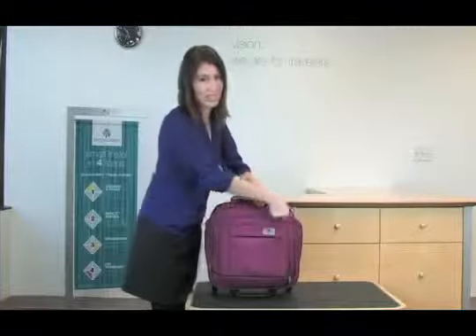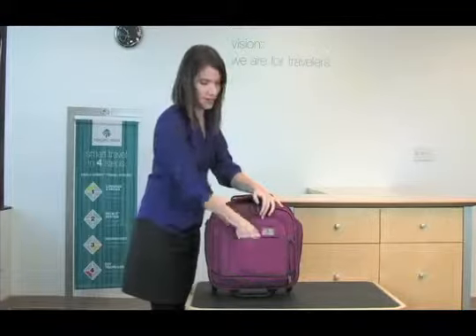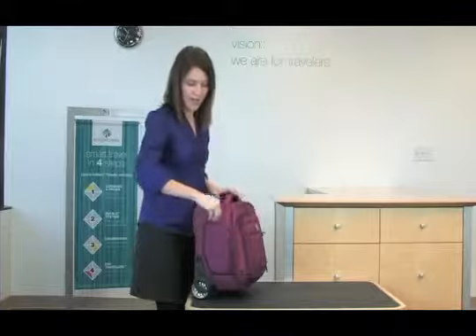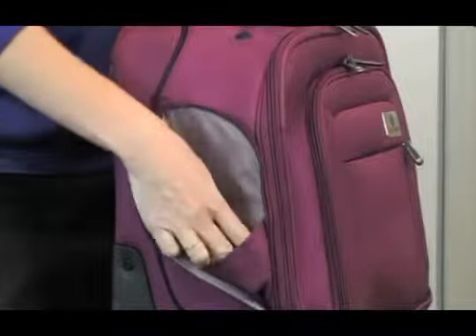There is additional organization at the front of the bag with another pocket. Each of the sides of the tote also have a zippered pocket.